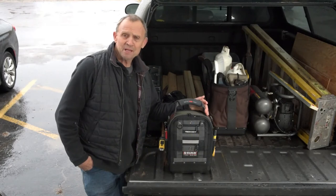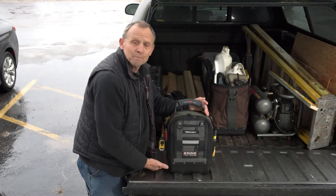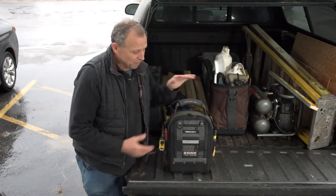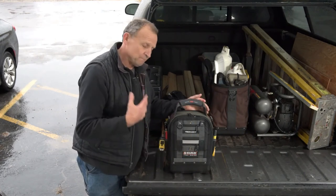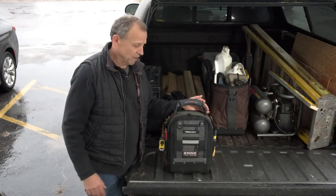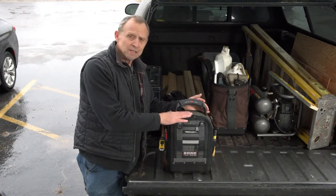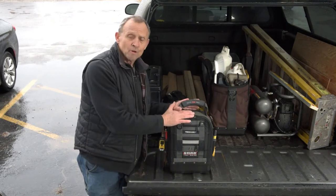A couple years ago we came out with the MC bag, which is based on the MC platform. It's 8 by 10 is the footprint, but with this bag it's 2 inches taller zipped up. The MC is about 10 inches tall, so you can put like a 10-inch nut driver or screwdriver in there, but this one is almost 12 and a half inches on the inside.